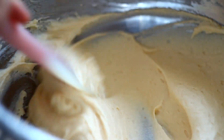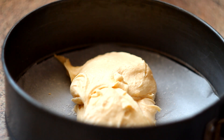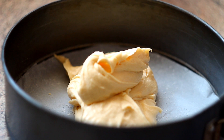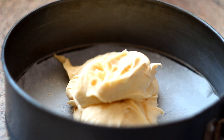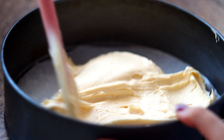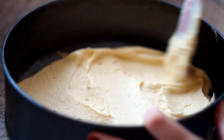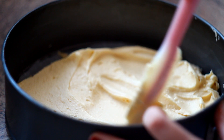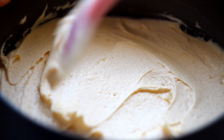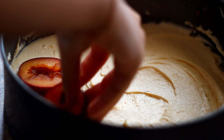We're almost done now — just pour the mixture into the baking dish. Now I'm going to take my plums and I'm going to press them into the dough mixture.